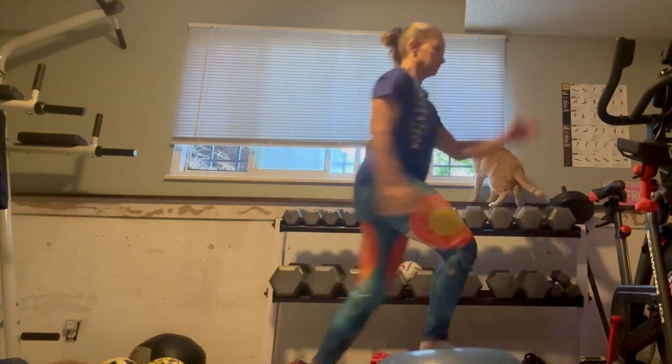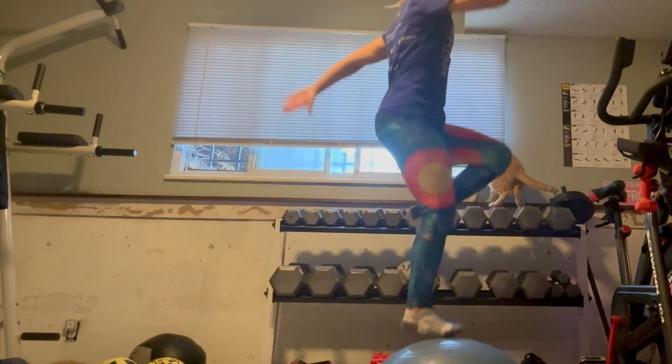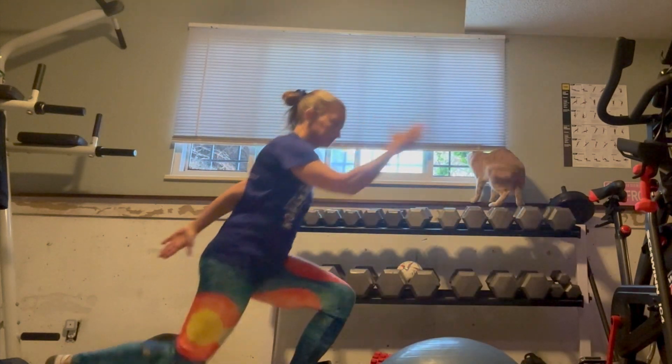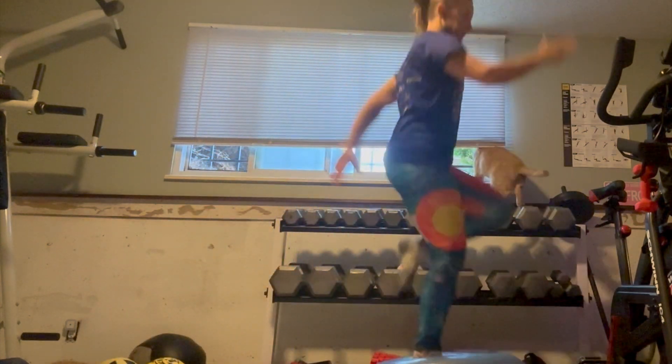If you want to add a little hop at the top, that increases a bit of cardio and challenges your balance a little more. Try to keep your foot centered on the BOSU when you hit that jump.